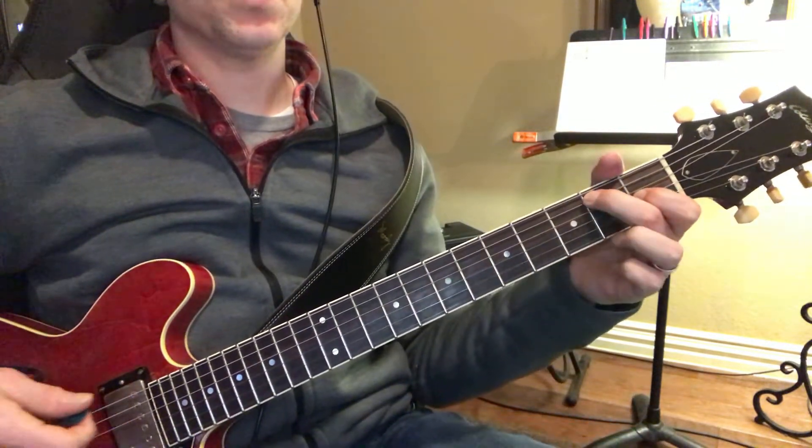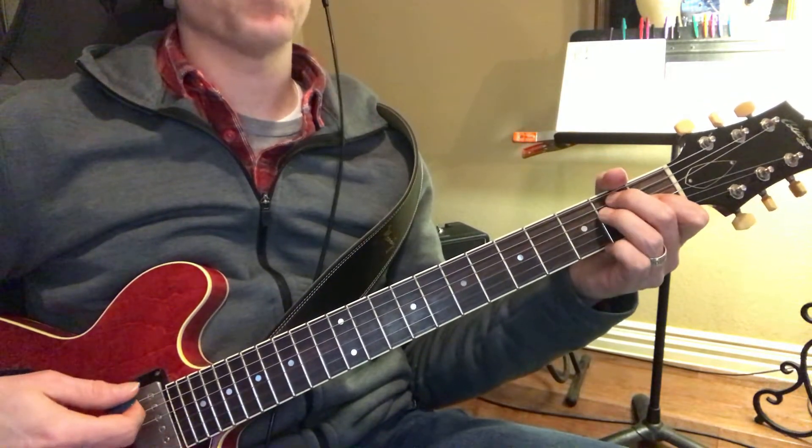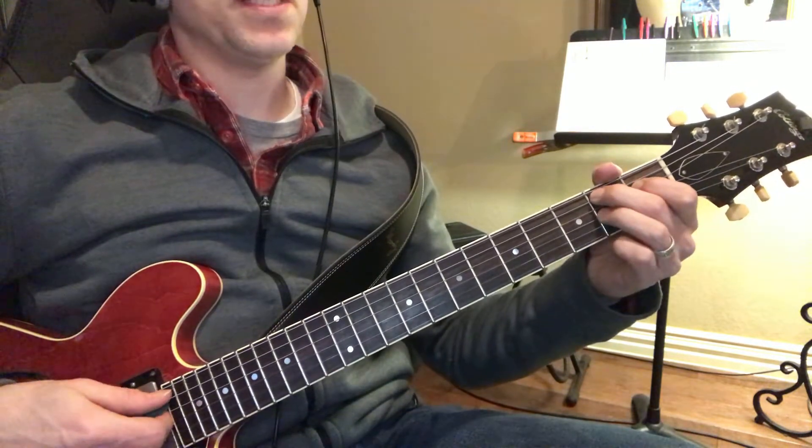So for the E, I'm going to do this E like an E7 without this finger right here. But you can play just a regular E, regular A, and then this B — this is called a B7.